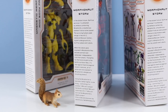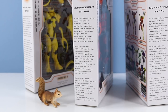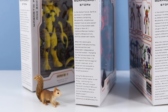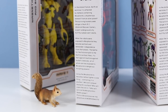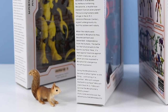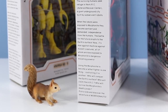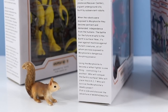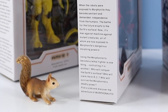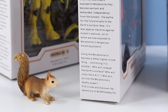What's the Morphonaut? The Morphonaut story: In the distant future, Earth as we know it is attacked by meteorites containing Morphonite, a mysterious element from an alien planet. The surviving humans seek refuge in the Ark — Asteroid Recovery Center — a giant underground city built by subservient robots. When the robots were exposed to Morphonite, they became sentient and demanded independence from the humans. The battle for the future erupts to Earth's surface. Now it's man against machine against mutant creature, all of whom are now exposed to Morphonite's dangerous morphing power. Using the Morphonite to become a lethal fighter is one thing — controlling it is another. Who will conquer the Earth's surface? Who will claim the Ark? Who will survive the Morphonite's deadly power? Pick a side and discover the adventures of Morphonauts.